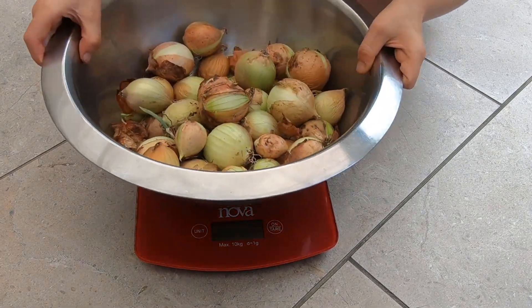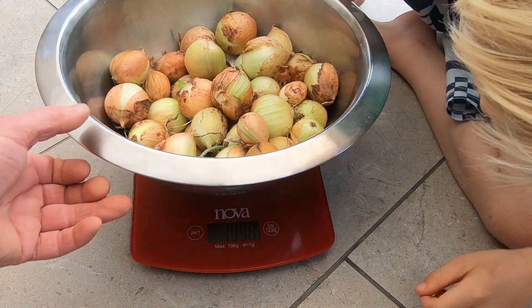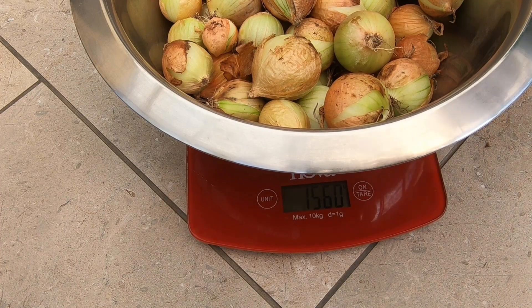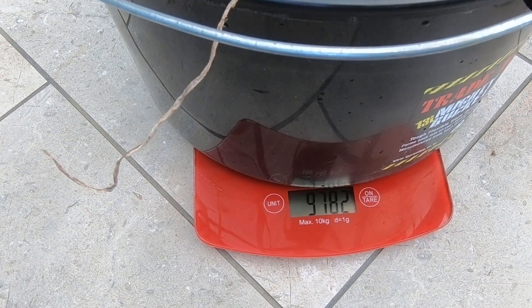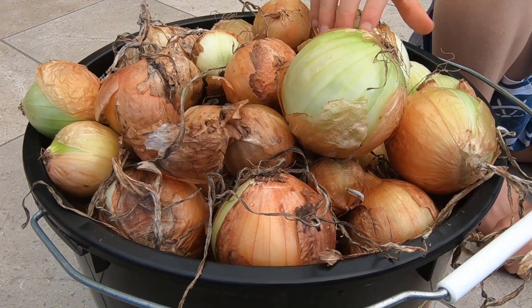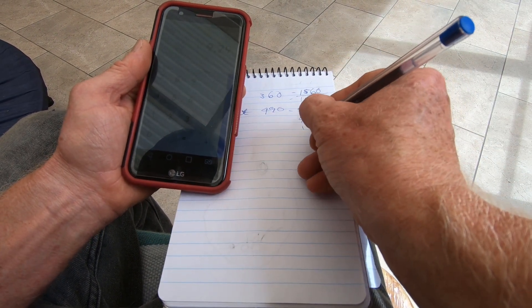We put them on the scale — first we need to turn it on. After some quick calculations to deduct the weight of the containers, we've got just under 10 and a half kilos of onions total. 1.2 kilos of those are the pickling size, and the remainder — almost nine and a third kilos — are the larger size onions. I'm really happy with that. I think that's a good result for a dozen clumps of onions that I planted.